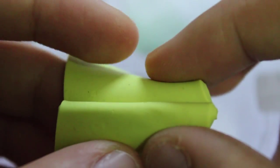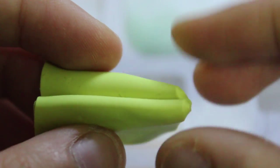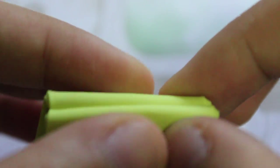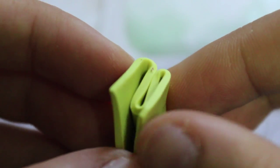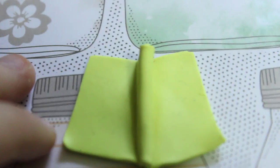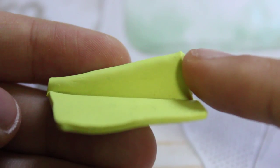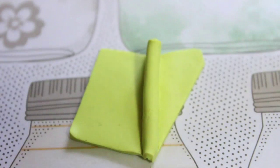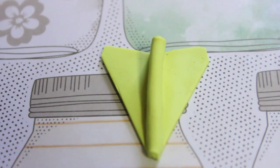Now repeat for the other flap and after that just open it up. When you open it you should get a right triangle shape, and now you just want to cut diagonally down until you get the airplane shape.